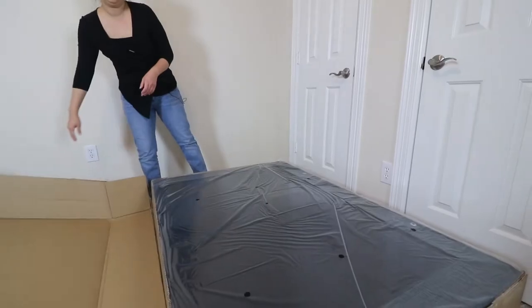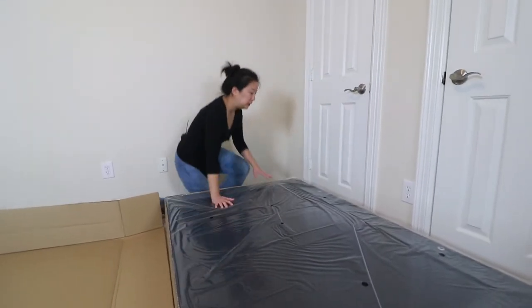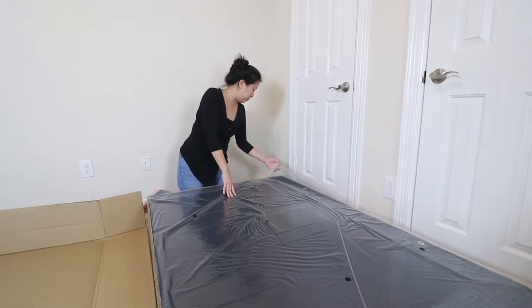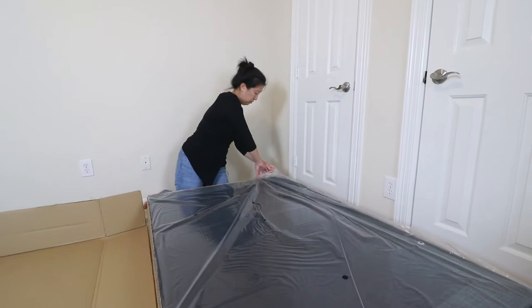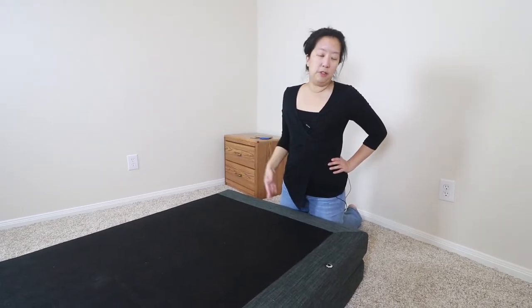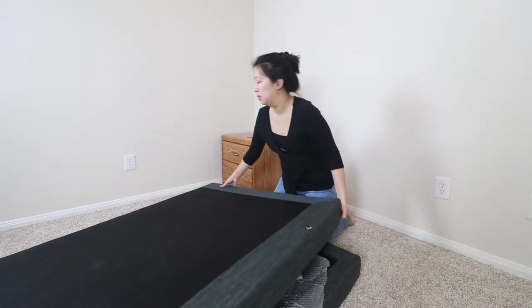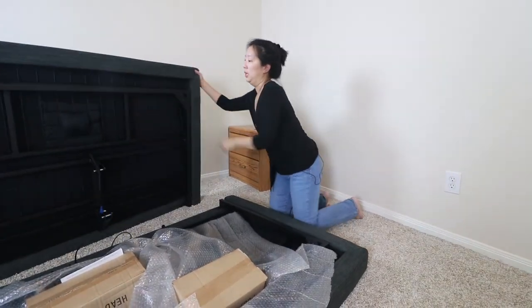So we have the actual bed frame — looks like it's pretty solid. It's got some protective plastic wrapping over it. We're going to take off the plastic. We finally got the bed out of the box and this is what it looks like without all the outer wrappings. We're gonna flip it open and see how the parts are packaged. This top piece is kind of heavy so be careful.